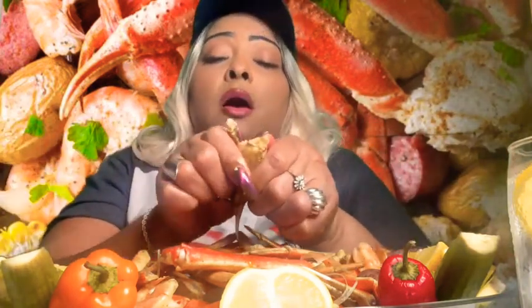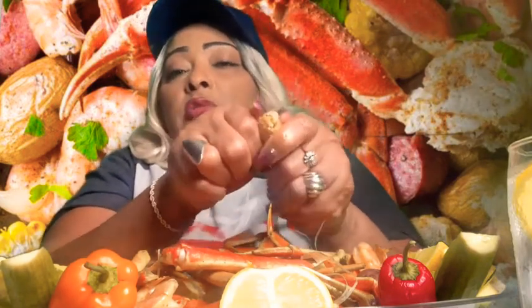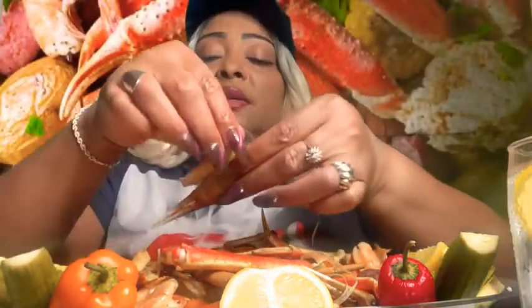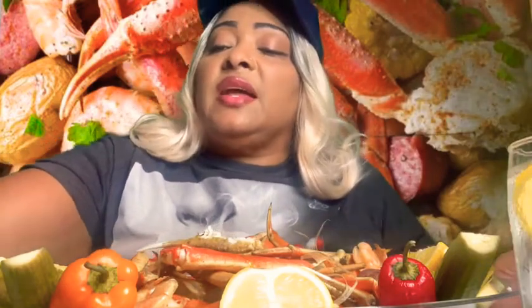Let's get into this. I have Cajun seasoning, a bit of paprika, some hoisin sauce, seafood seasoning, and some lemon pepper. And some all-purpose seasoning. Look at this — look at that meat. That's what I have in it.